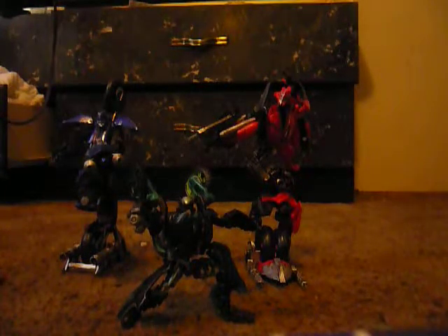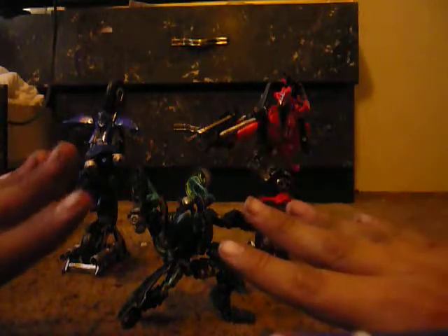This is Transformers: Revenge of the Fallen, Scout Class Knockout.